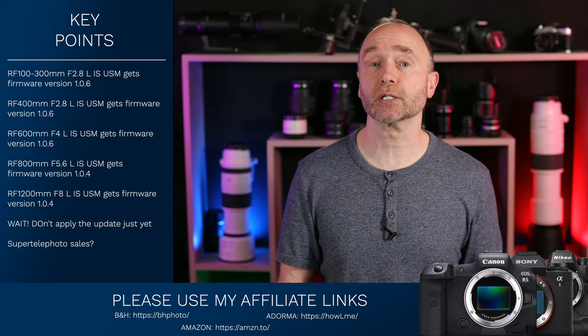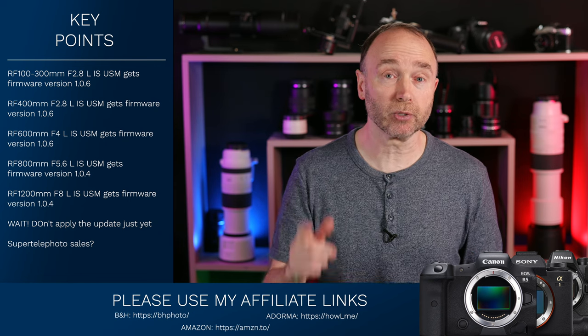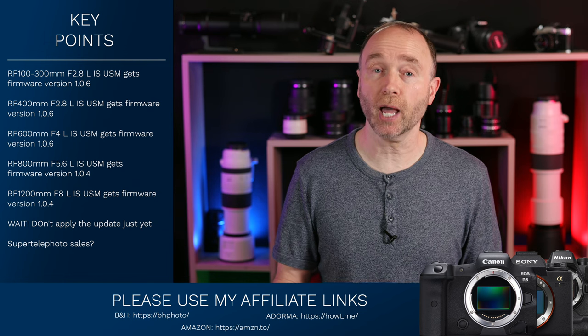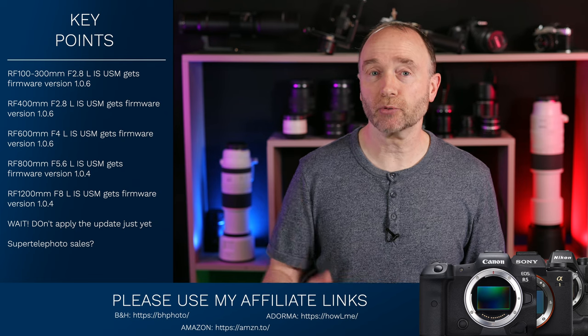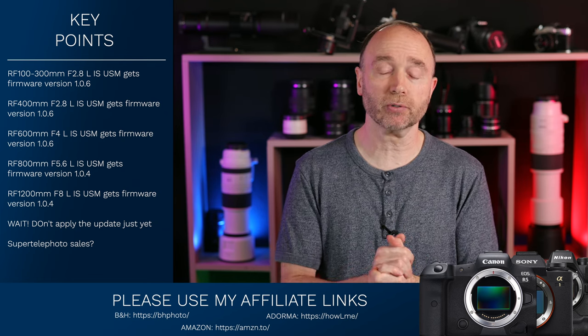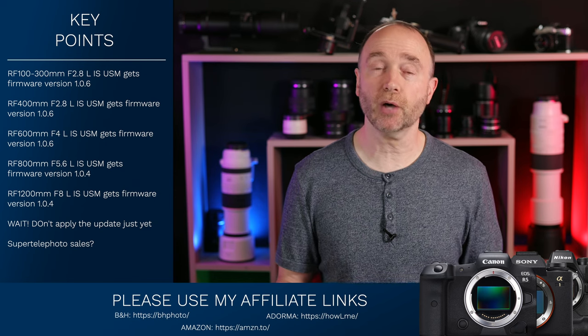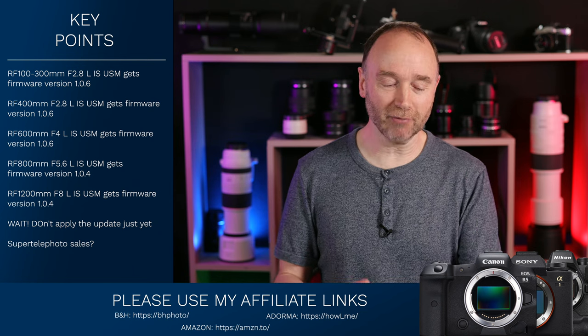I want to say a special thanks to everybody who has used my affiliate links to purchase camera gear, including the Nikkor 800mm — somebody purchased that just a few days ago using the links below. I get anywhere from 2% to 12% back, which goes right back to supporting this channel, helping me purchase lenses like the 200-800, the 100-500, and the upcoming Canon EOS R5 Mark II. So a big thanks to those of you that bought the R5 and the Nikkor 800mm F6.3.